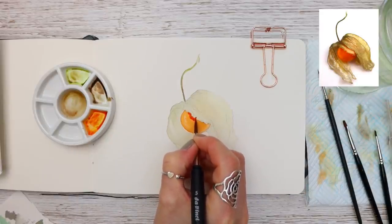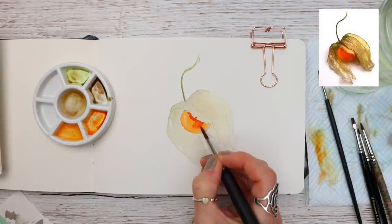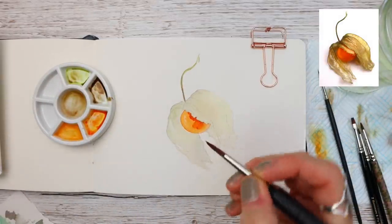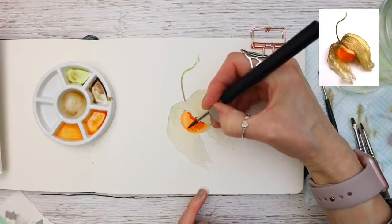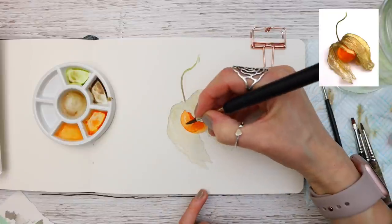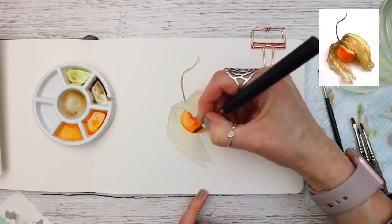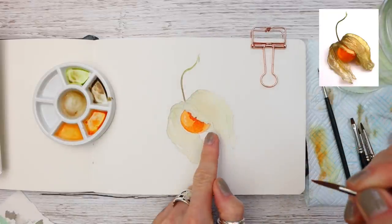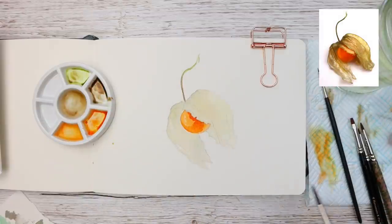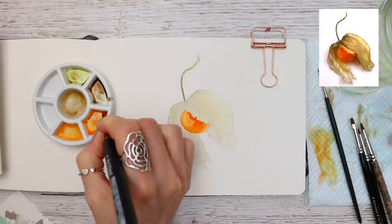Now that everything's dry, you can see me adding a mix of transparent orange with a tiny bit of Pyrrole Red, applying it to the darker areas of the orange element of the fruit, making sure once again that I'm staying out of those really light highlights and that kind of disappearing edge we've got on the bottom side of the fruit. By leaving that tiny bit lighter it just makes it look more realistic.